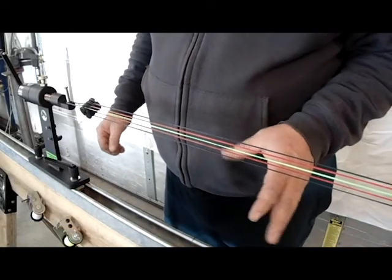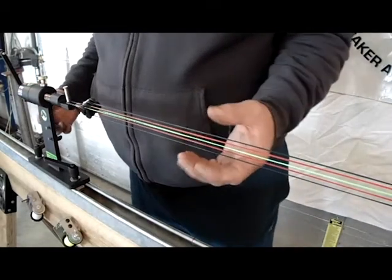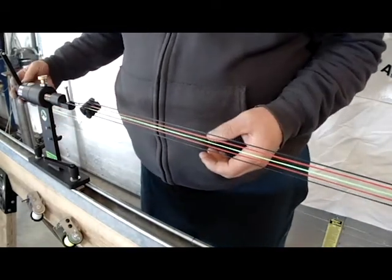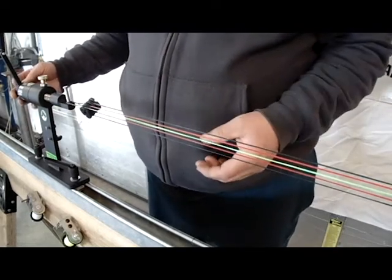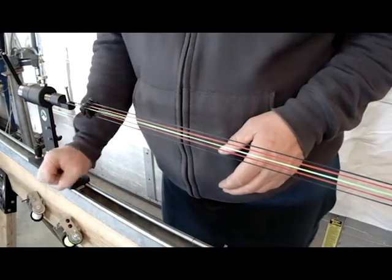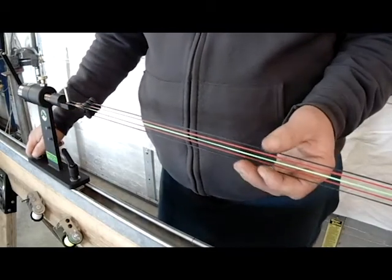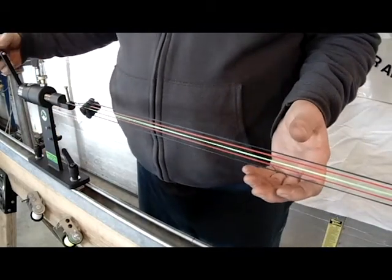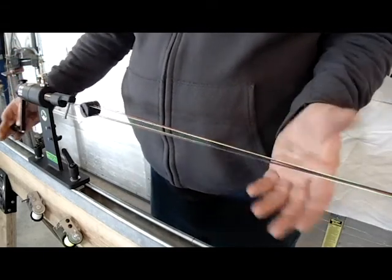Here we're getting ready to twist. A few things I want to address first: when you're twisting you want to let your poundage down on your stretcher to probably less than 100 pounds, because as you're twisting it'll want to gain poundage and you don't want to gain a whole lot. So what I like to do is loosen the front lever on my stretcher, and then once I start twisting I can let it go real easy.